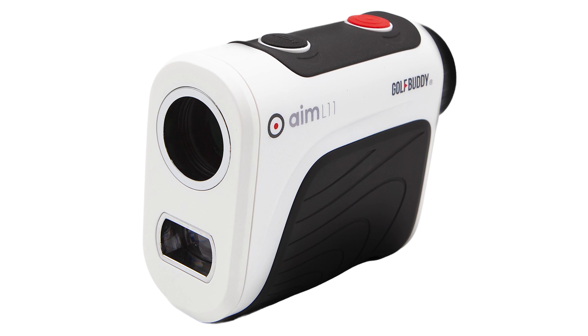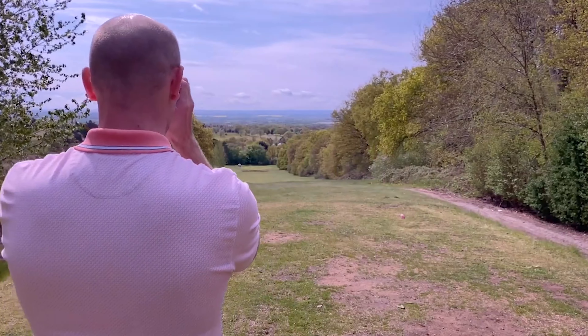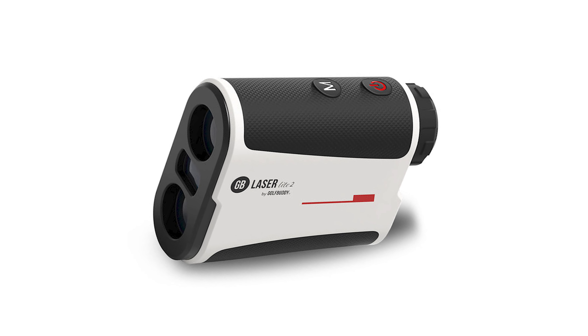This ensures compliance during tournaments. The slope functionality is displayed clearly on the screen, providing quick and easy access. These features make the GolfBuddy LaserLite 2 a valuable tool for any golfer — whether you are a beginner or an expert, it can enhance your game.